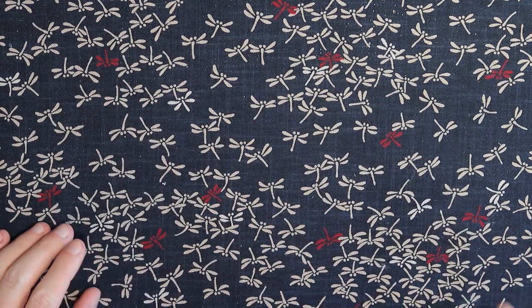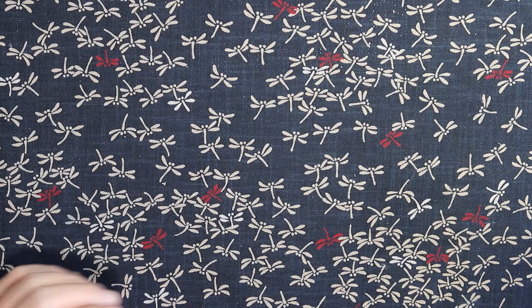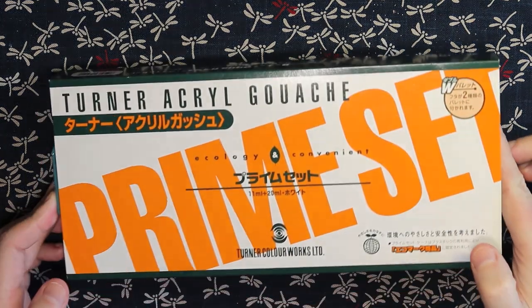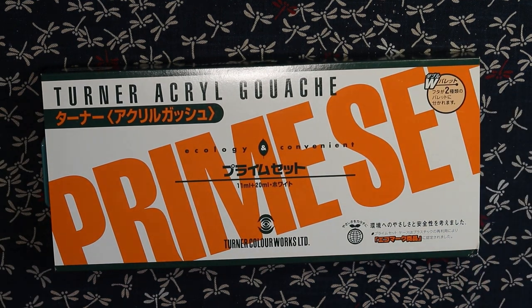G'day art adventurers, welcome back to my channel. Today is day 17 of Inktober 2018 with the prompt word 'swollen', and today I'm going to be trying out an entirely new art medium to me — it is acrylic gouache.